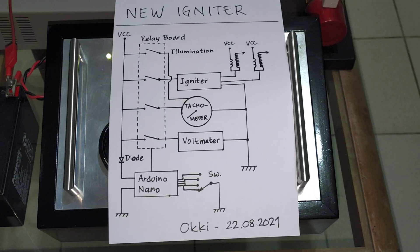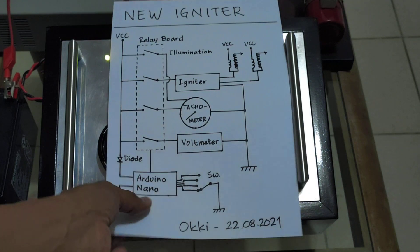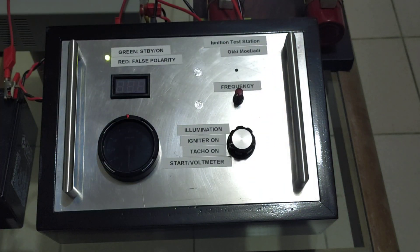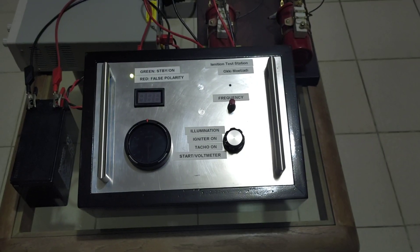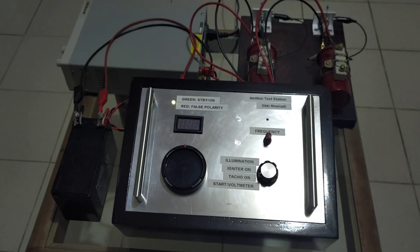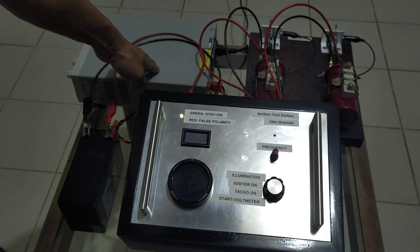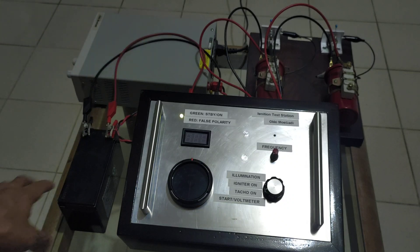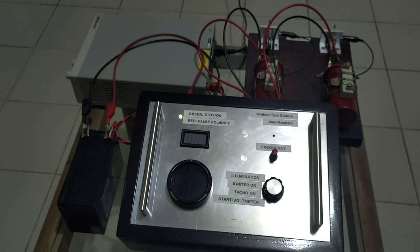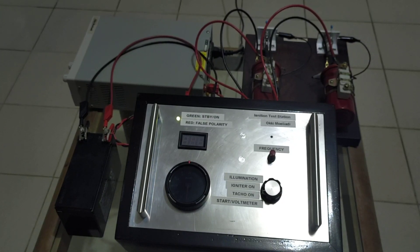That's it for the overview, and now I will just make a quick demonstration. For this setup I have a power supply to support the 12-volt battery so that the voltage is stable.